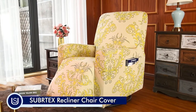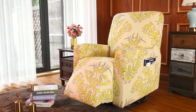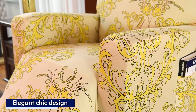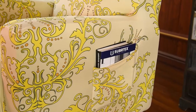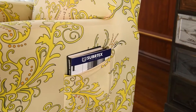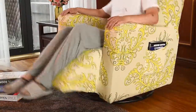Anyone who has ever owned a recliner for many years understands that they can often deteriorate in quality — they often do after long periods of time. It is for this reason that buying a great recliner slipcover is extremely important. Subrotex can help. Our recliner covers are the best way to protect your investment, or alternatively cover up your favorite worn down chair.